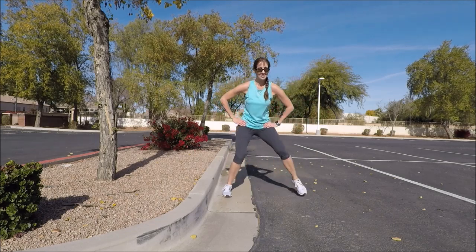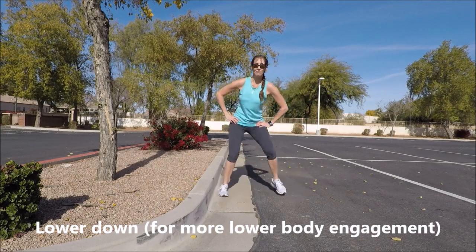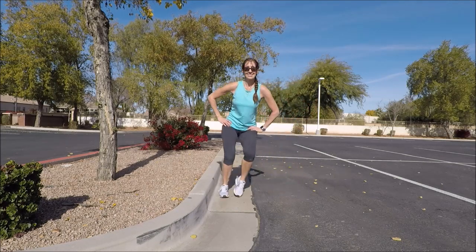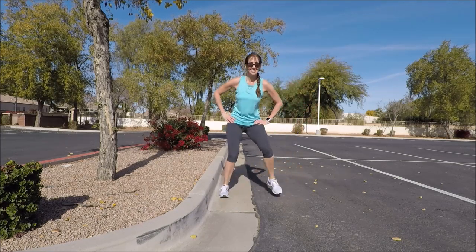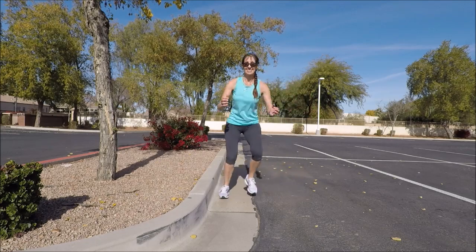Bring your hands to your hips, continuing your sideways motion, but now just lower down so more of a knee bend as we go side to side — trying to make that a little bit wider. Add the upper body by doing some reach and pull arms, driving the elbows back.